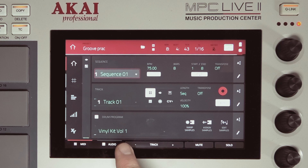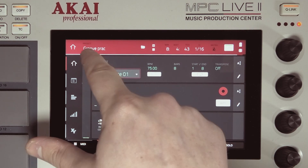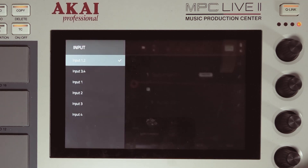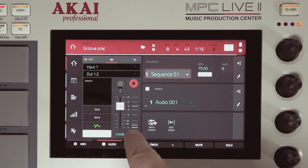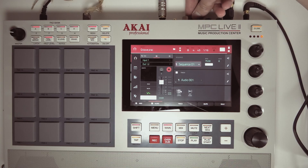We're gonna stay here in the main window and I'm gonna press audio — this is the audio track that opens up. When I press the I button it opens up all the input options, so I'm gonna choose input 1. As you can see when I play, the input level is really low, so I have to turn up the input knob.